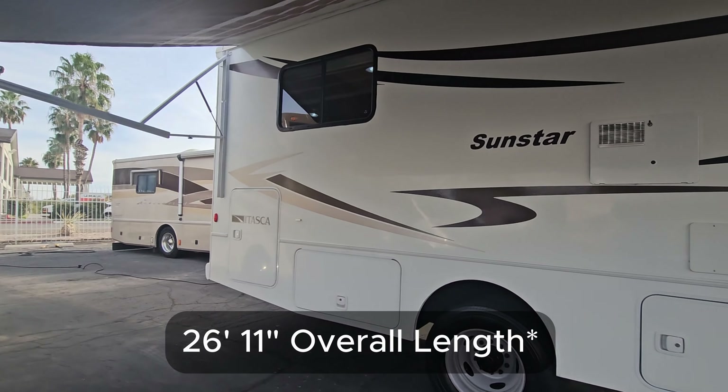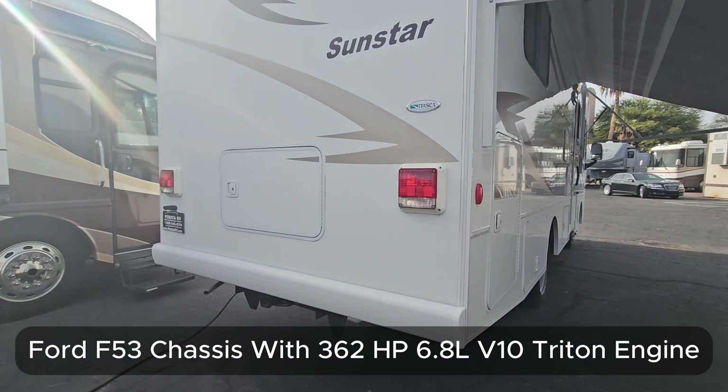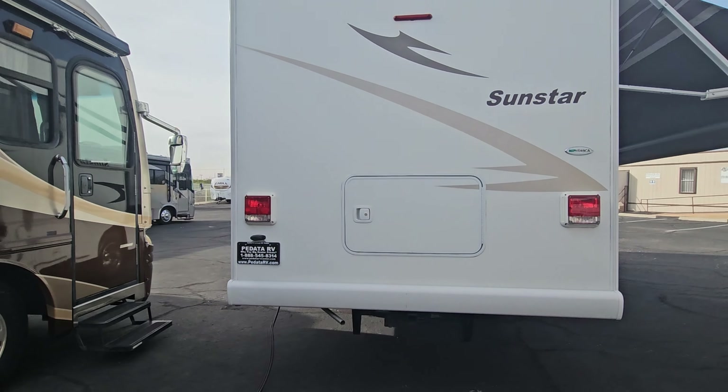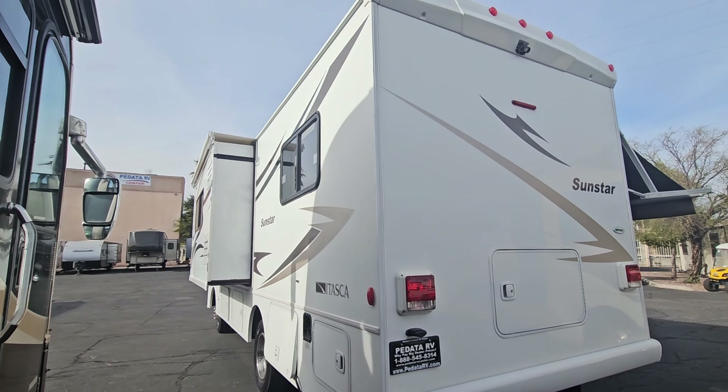It's under 28 feet long, has the Ford Super Duty chassis with the V10 Triton engine. It's a single slide-out, but it's got a ton of storage and space for the size. Let's go give it a tour.